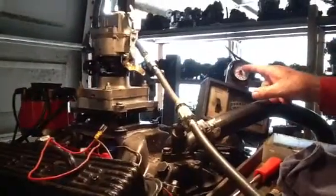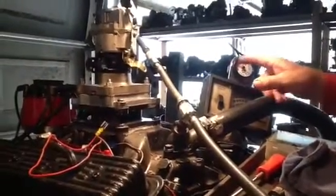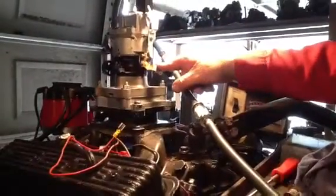Now you notice when we rev it up, the mixture thins out. It's supposed to do that because the vehicle requires less fuel when it's going down the road.